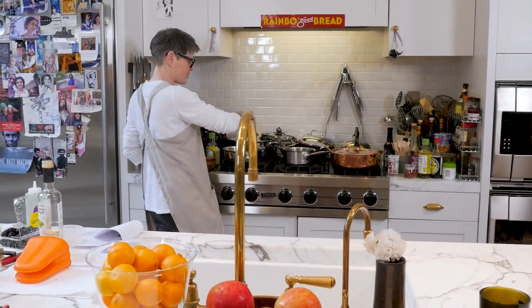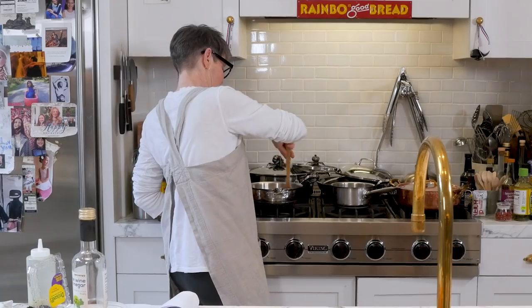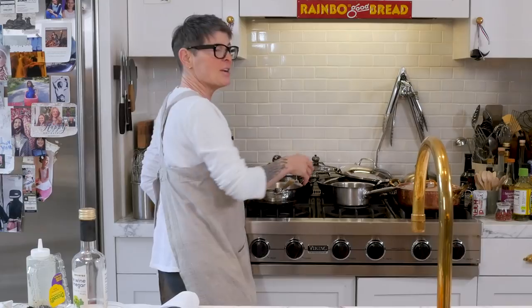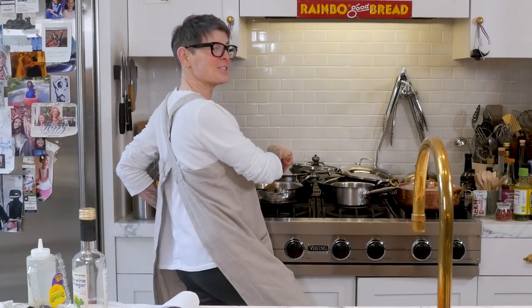Duck à l'orange — everybody says it's so fancy. The French will tell you they had nothing to do with that. There are some people who use orange soda to make duck à l'orange. Chew on that.